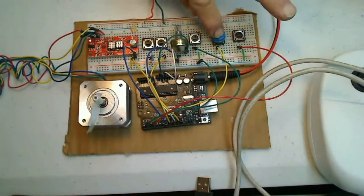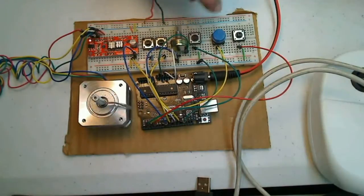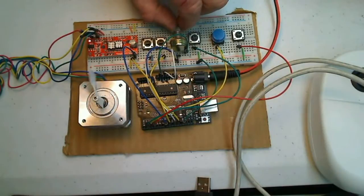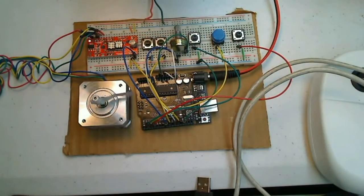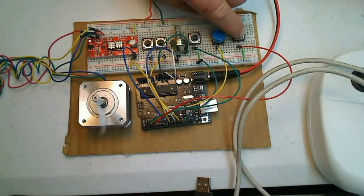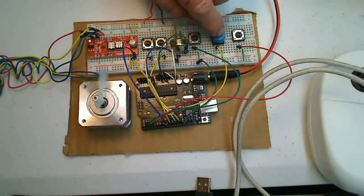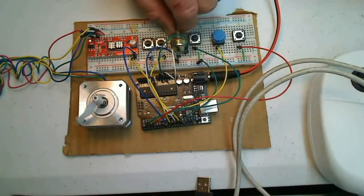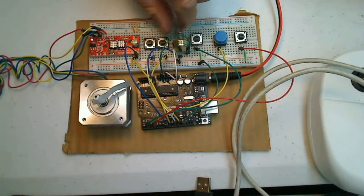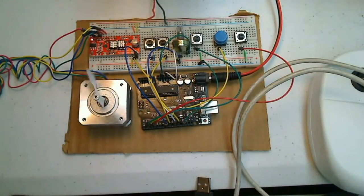Let me demonstrate — this goes one direction. See that? And then it'll stop. Then this will go the other direction. I can go one direction and go really fast — see how fast that goes? And you can edit the speed according to your sketch. I can get it just to creep — see that, just creeping. I can even get my bigger stepper motor to creep even better.